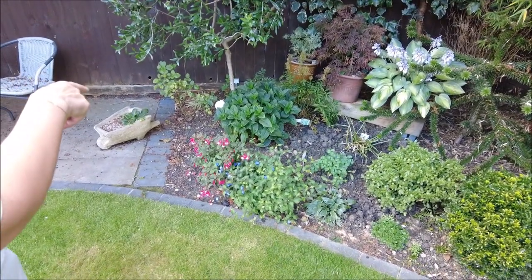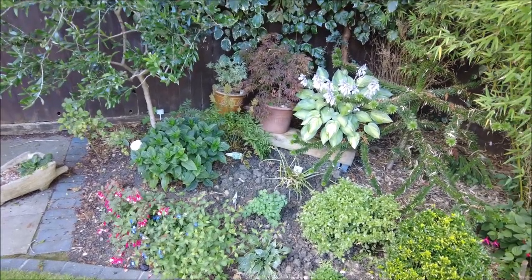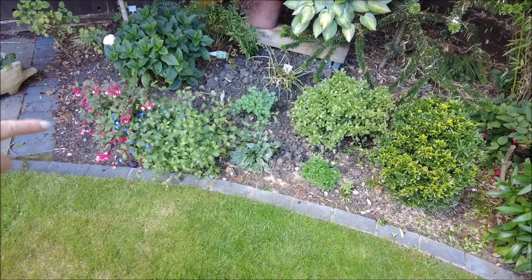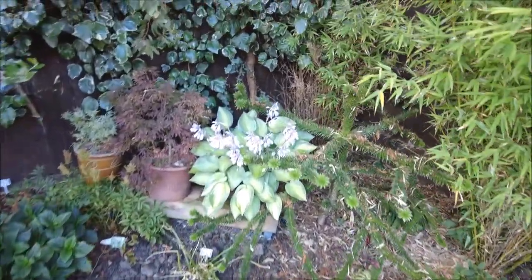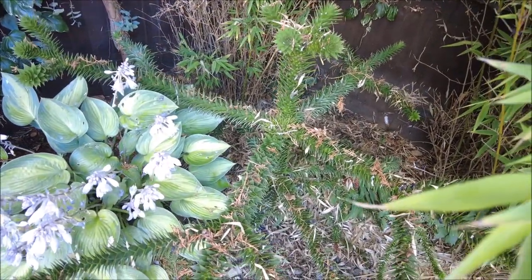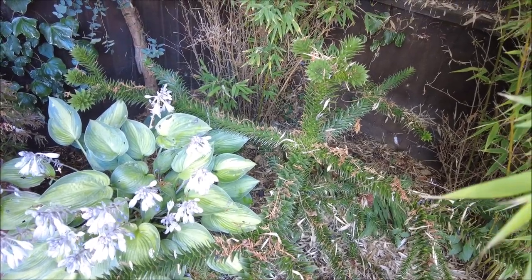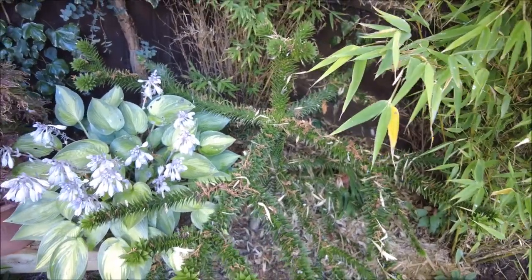That'll give the fuchsia room to breathe. There's a hosta there - it's only a small one but it will breathe. But we've had a casualty of war - one of your bamboos. It's looking - I don't know - it's got green bits on it still, but it's green at the top and it's not looking happy.